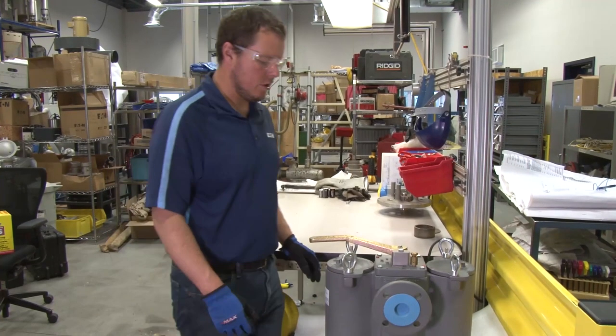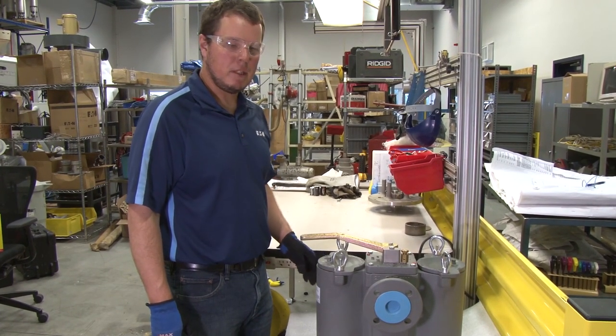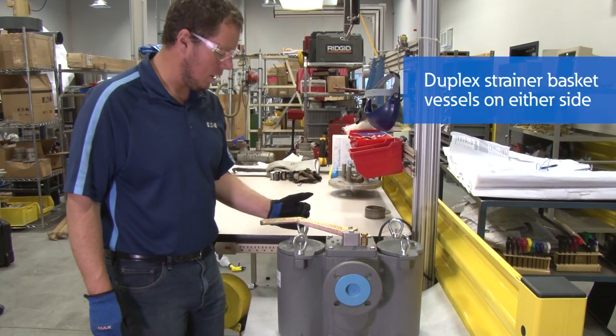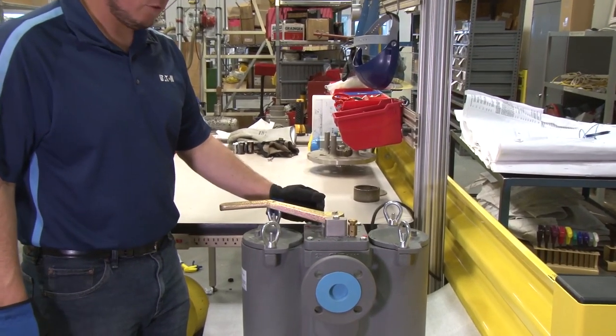We're going to show how to change the strainer out on an Eaton Model 53 BTX strainer. This is a duplex strainer — there are two strainer basket vessels on this particular strainer.